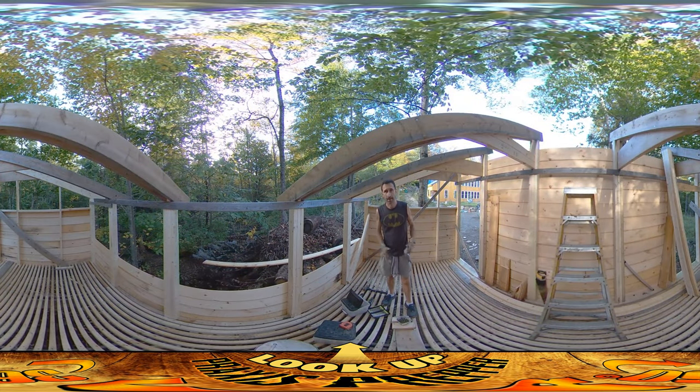Hey everybody, this is Praxis and I'm back at work in the woodshed. By the end of the day yesterday, I was able to get this wall here boarded up. This morning I did these little 2x4 sections in the top.